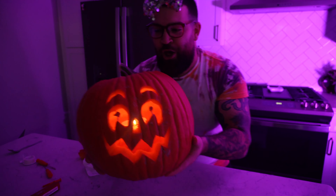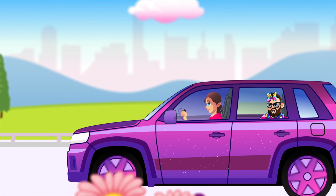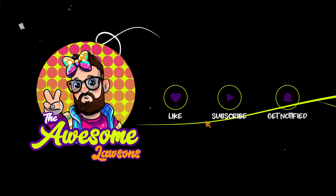Hey guys, thanks for watching today's video and I hope you have a wonderful holiday season and a spooky one at that. As always, don't forget to subscribe to the channel, give this video a big old thumbs up, and don't forget to tap that bell icon so you know every single time we post a brand new video.